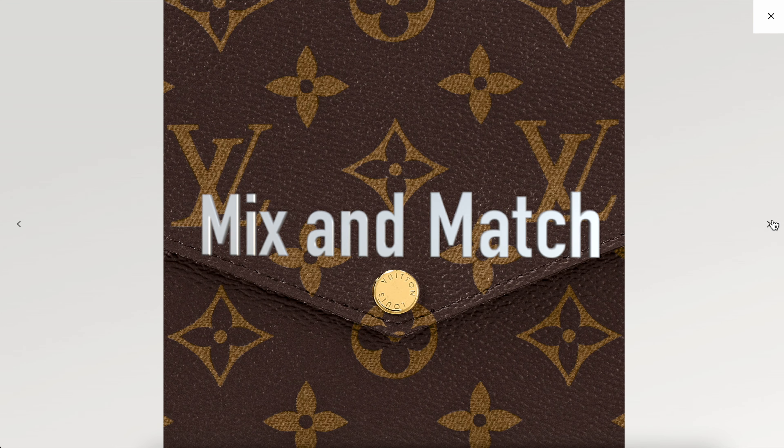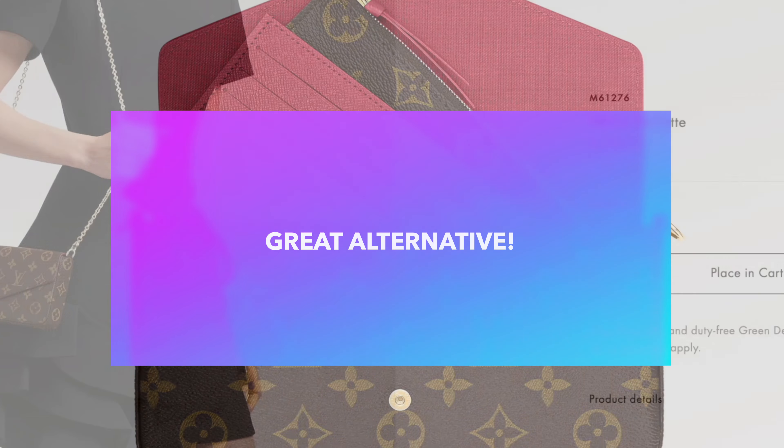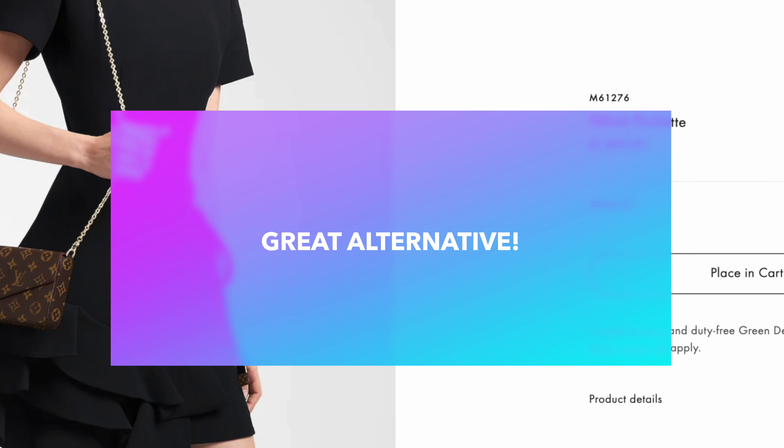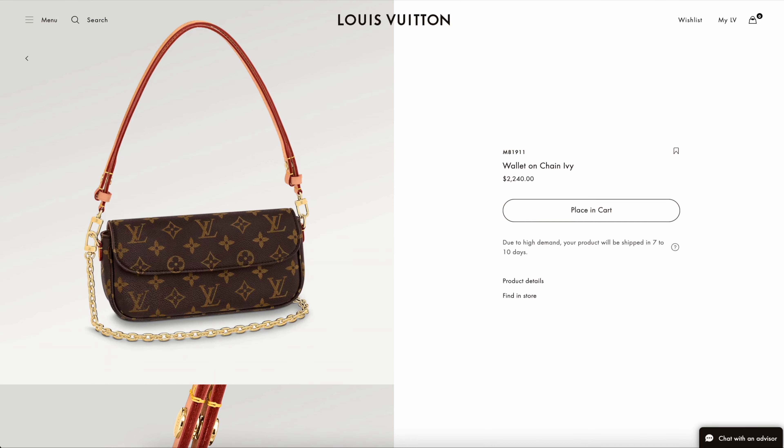The straps are detachable so you can make it into a nice clutch or change out the straps. On the inside is just one large compartment with a zipper on the side and also some card holder slots on the side as well.